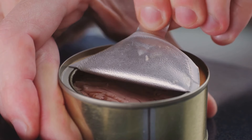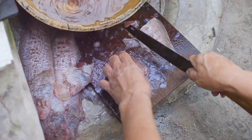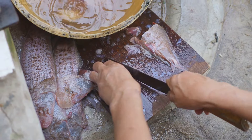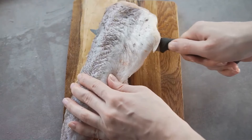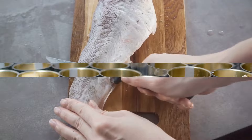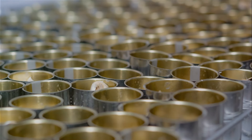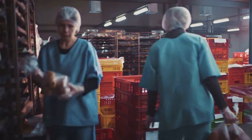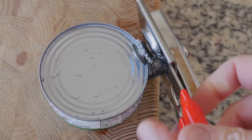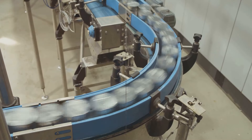After this rigorous process, the cooked tuna doesn't just go straight into the can. It's carefully inspected, and any pieces that didn't make the cut — due to damage or inferior quality — are discarded. The tuna is then sorted into categories based on the desired canned product: solid white tuna, chunk light tuna, and others. Once categorized, it's time for the canning process.